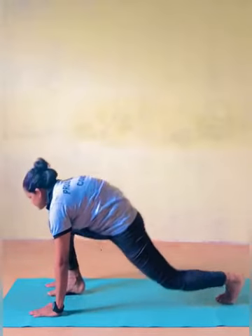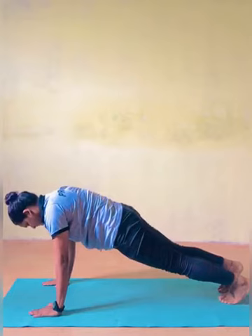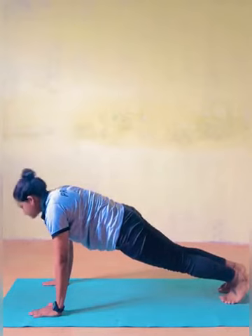Falakasana — Plank Pose. As you inhale, move your left leg back and make your body straight.